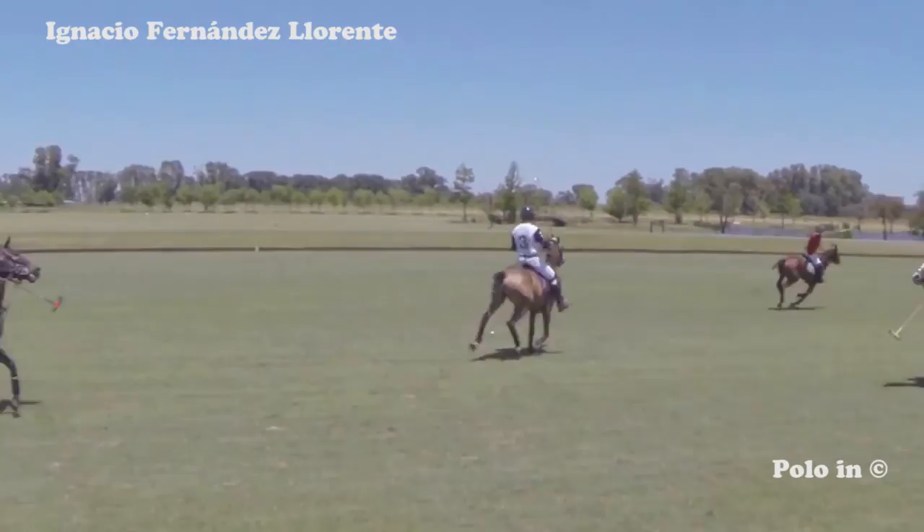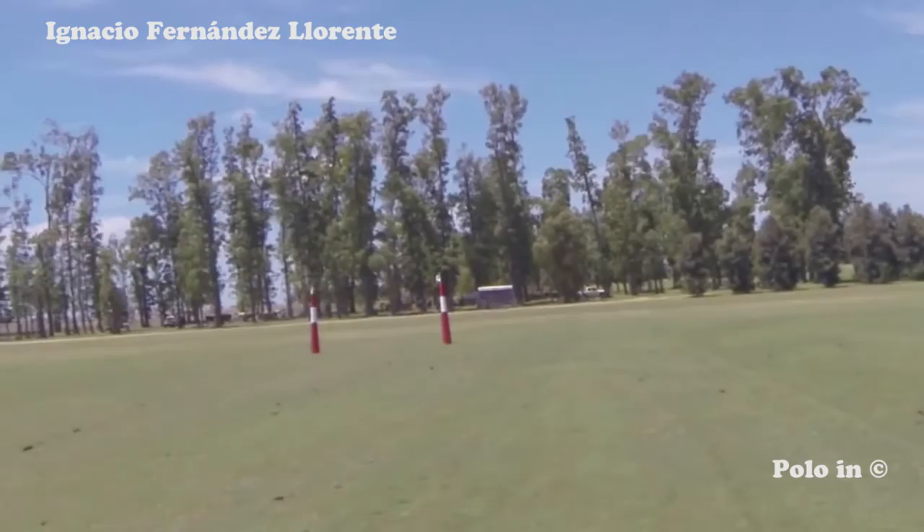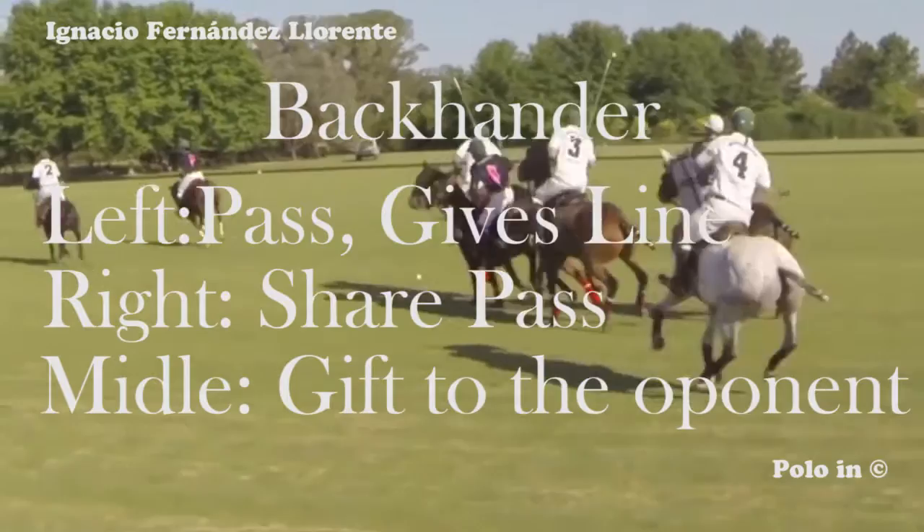The red player hits a large straight back. His red teammate sees the ball arriving in front of him — he has to hit a back again. He cannot turn with his horse, otherwise he is committing a foul on the white player behind him. Let's see here an example where the blue player turns around with his horse and commits a foul.